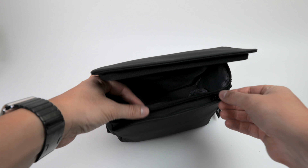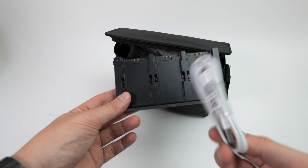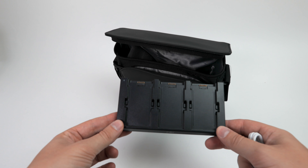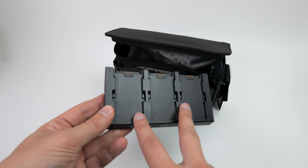In the front of the bag there's another pocket, and there you find the multi-charger and a USB charging cable. With this charger it's different than with the Mavic — this charger charges up to three batteries at once.